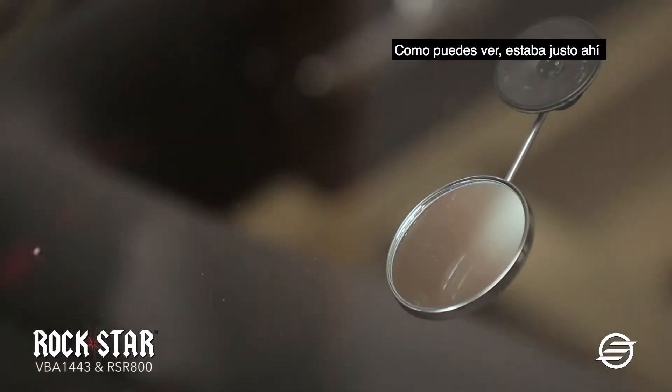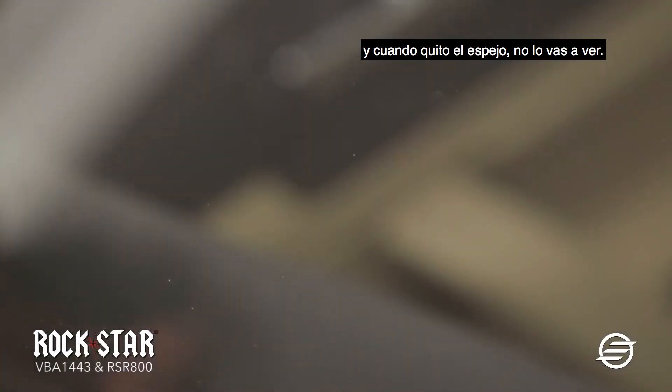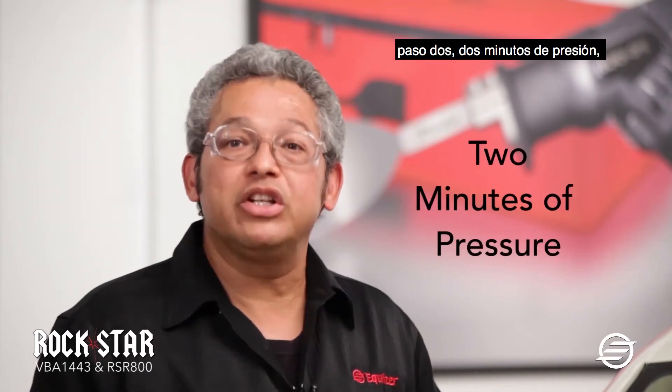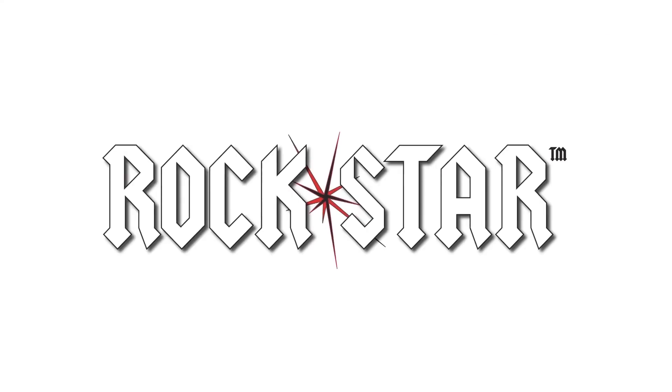As you can see, it was right there, and once I take the mirror off, you're not going to see it. As you can see, the Rockstar is simple to use — three simple steps. Step one: one minute of vacuum. Step two: two minutes of pressure. Step three: three minutes to cure the resin. So if you're looking for something simple to use, use Rockstar.